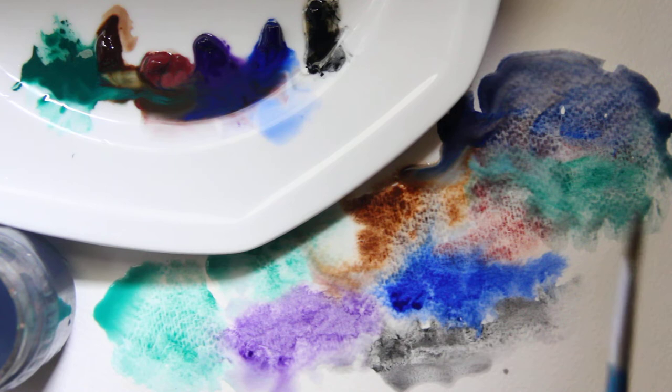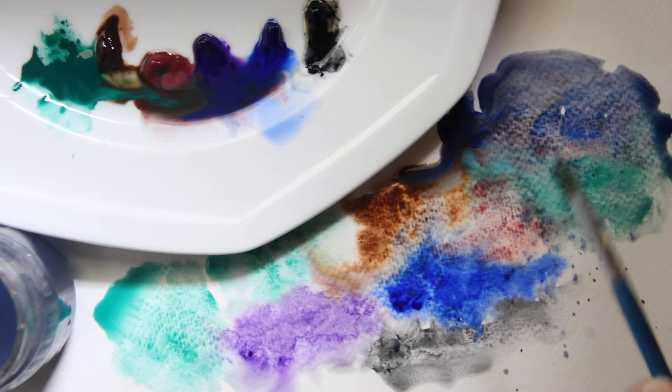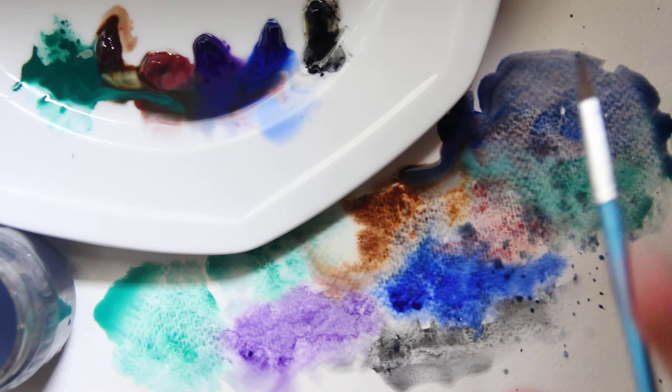You can create texture — you can flick paint, and flicking paint helps add additional texture. You can add rice. Some people add salt, but just know that salt can degrade your watercolor paper, so be very, very careful when you use salt.